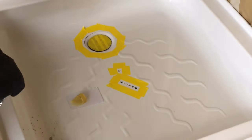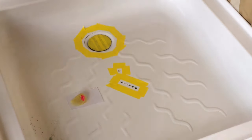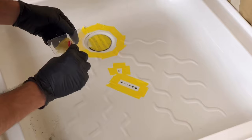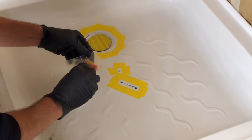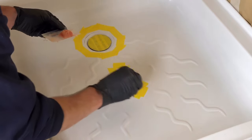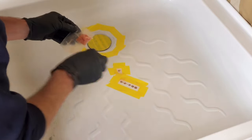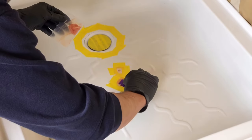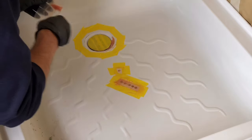Squeeze out the required amount of filler onto the mixing card and add the hardener in a ratio of about a golf ball size to a pea size for filler to hardener. Mix thoroughly until the filler is all one color, then smear into the damaged areas pressing quite hard to begin with, then lighter and lighter as the layers build up.